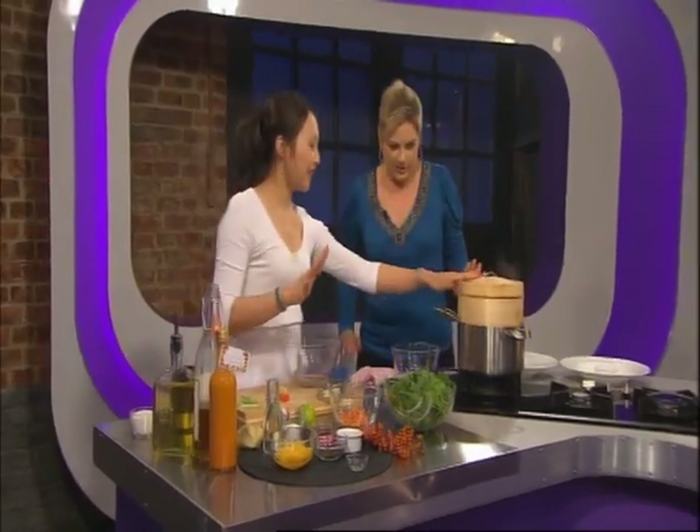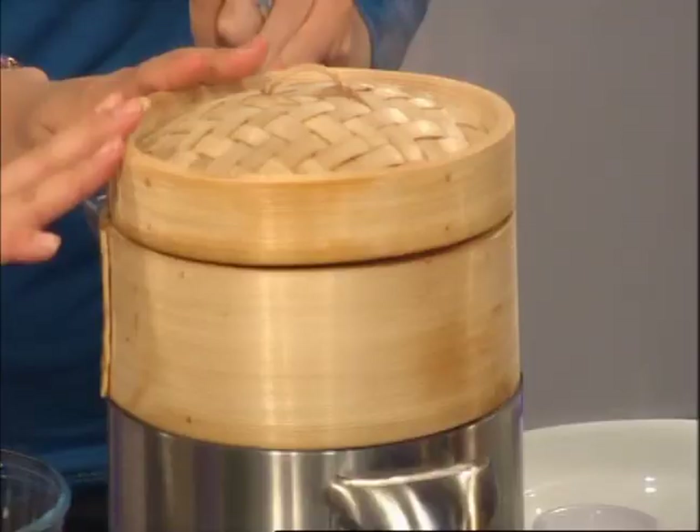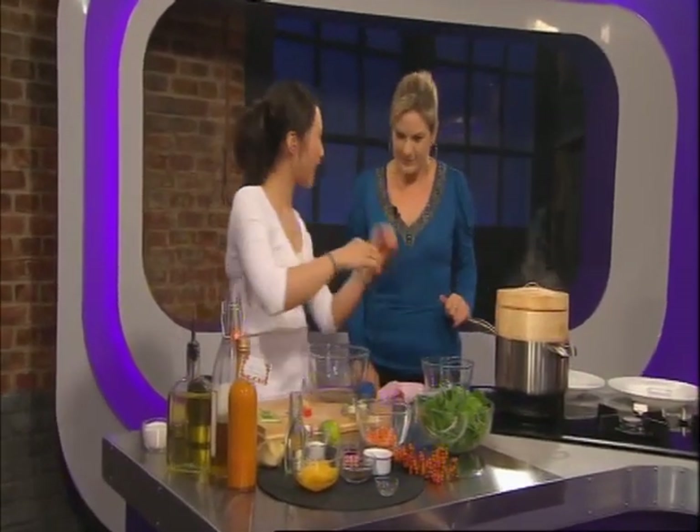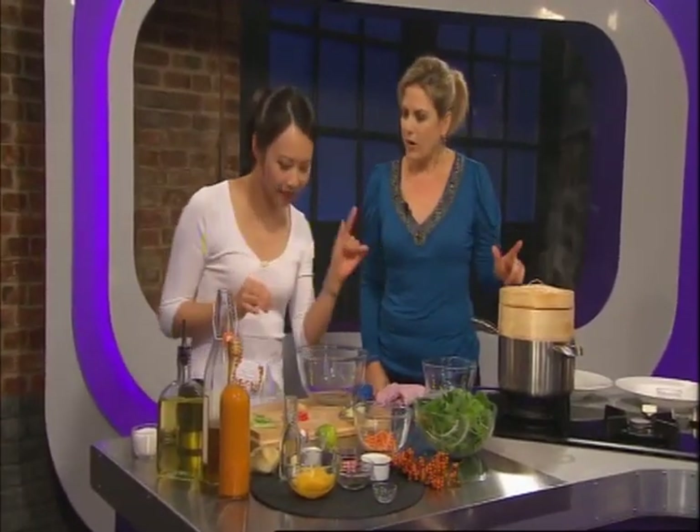The chicken is steaming nicely, infused with the rice wine, the spring onions, the ginger and those Alexandra seeds — the nutty Alexandra seeds.